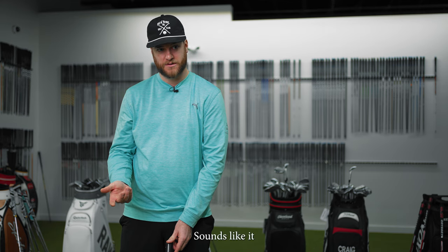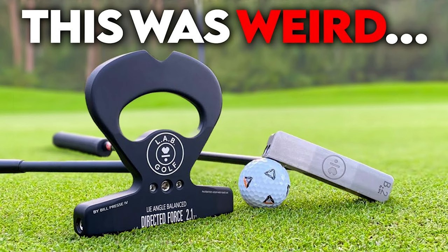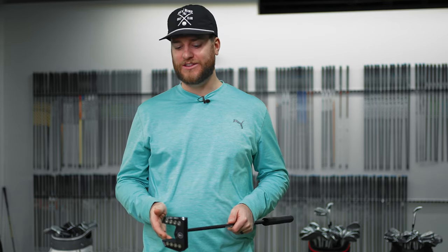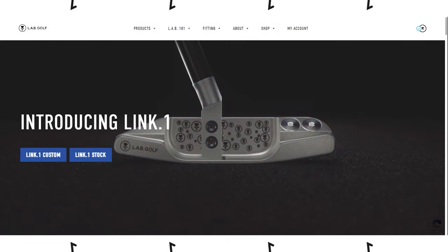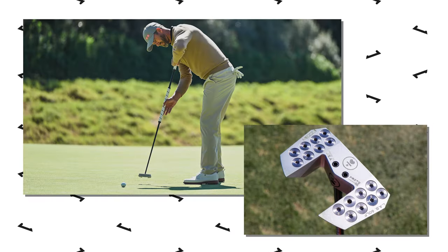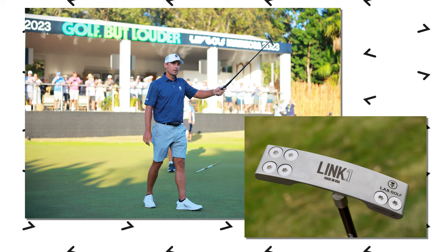I wouldn't be surprised if I was making more center hits with this — that's what it feels like so far. The first Lab putter I ever saw was called their Directed Force putter, and to me it was just super ugly. I was giving my buddy a hard time about it, but he swore by it. Visually I just couldn't personally look at that, but I love the look of the Mez 1. Lab also just released a new blade putter. Notable Lab Golf users on the PGA Tour include Adam Scott, and most recently Charles Howell just won on the LIV Golf Tour using a Lab putter — they're definitely making waves in pro golf.